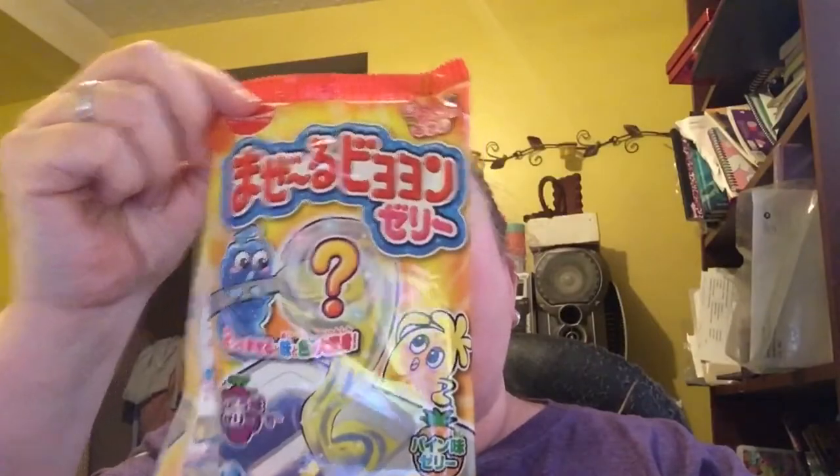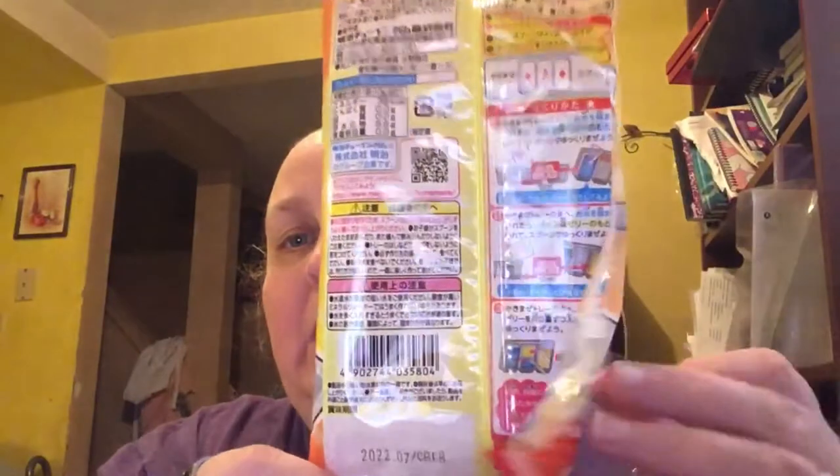I'm going to open these, get everything ready so I can show you what you need and how to do it. We're going to start with this one here. I don't know what it says in English, but you can pretty much just go by what it says here. You can use Google Translate — it does switch between words. So basically what you're supposed to do is put one of these in here, one in here, and then mix them.